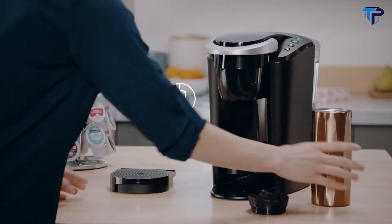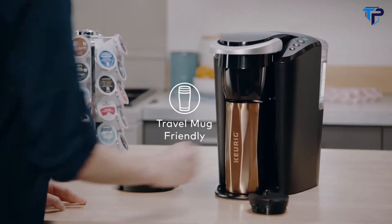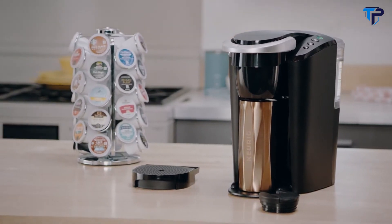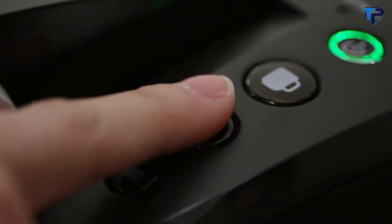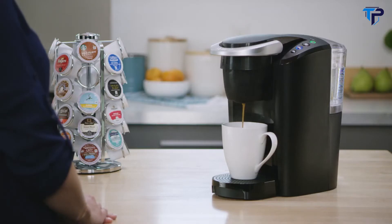On the go, simply remove the drip tray to accommodate a travel mug. Using the K Compact Brewer is simple and convenient — just pop in your favorite K-Cup pod and select your brew size to enjoy a perfect brew every time.